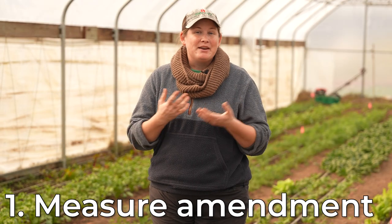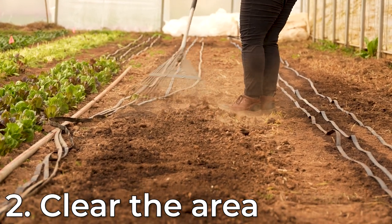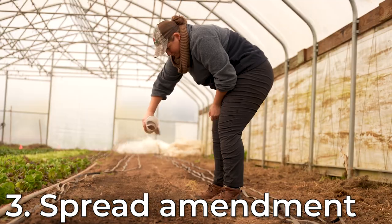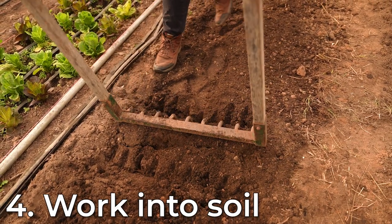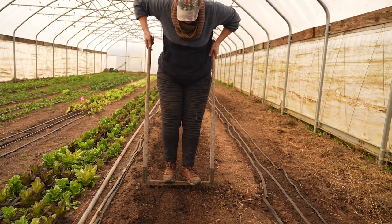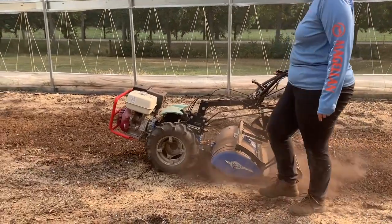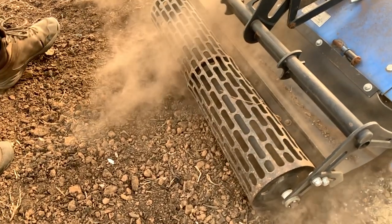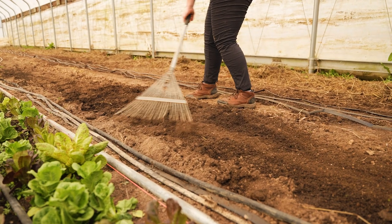This high tunnel area is 2,700 square feet. We can determine the amount of amendment we need by multiplying our total area by the application rate — for our feather meal we get a total of 54 pounds. As long as you know the size of your garden and the recommended application rate, you can use this quick formula for any amendment. Once you have measured out the amendment, clear the area where you are prepping your bed — make sure any past crops or weeds are gone — and start sprinkling your amendment over the top of the soil.